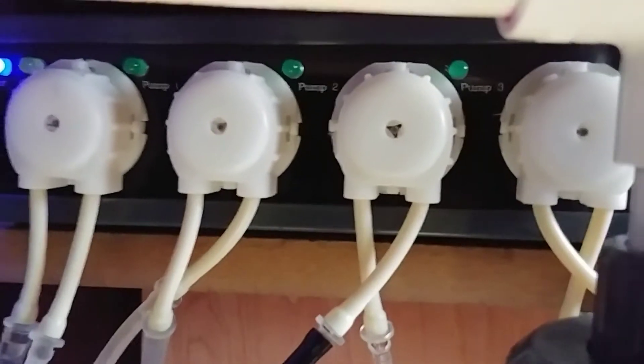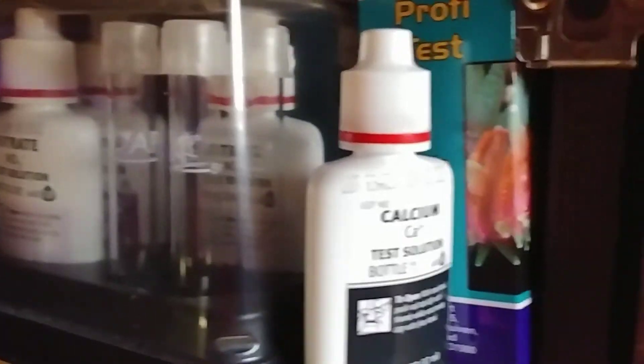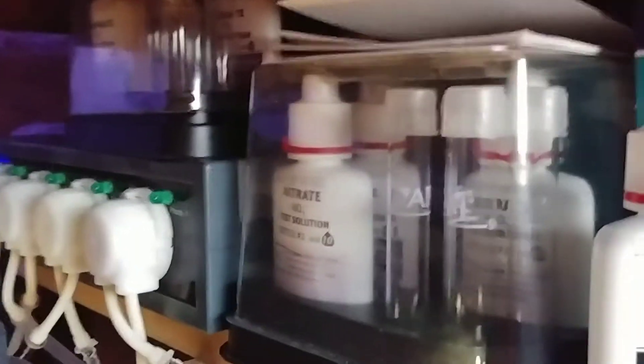For dosing purposes, I'm using the JBJ dosing pump. We dose calcium, alkalinity, and magnesium from our Vos bottles, and there's also one with Acropower — my corals react great to it. I also have API test kits stashed up here as a basic starter style. I do also have Salifert test kits, which I love. I like the API kits as a backup — if something is off, I like to check it with two different test kits.